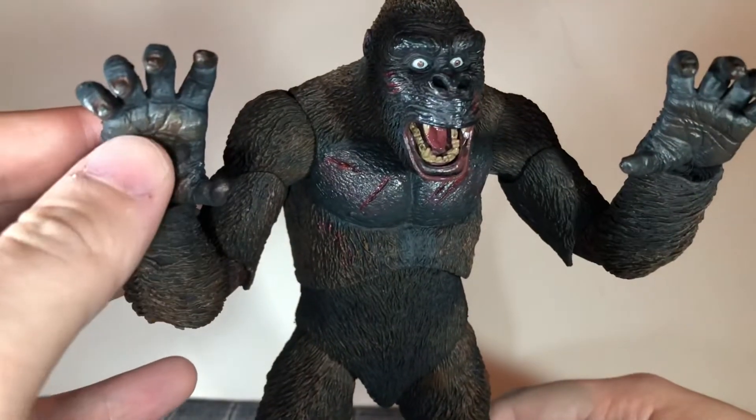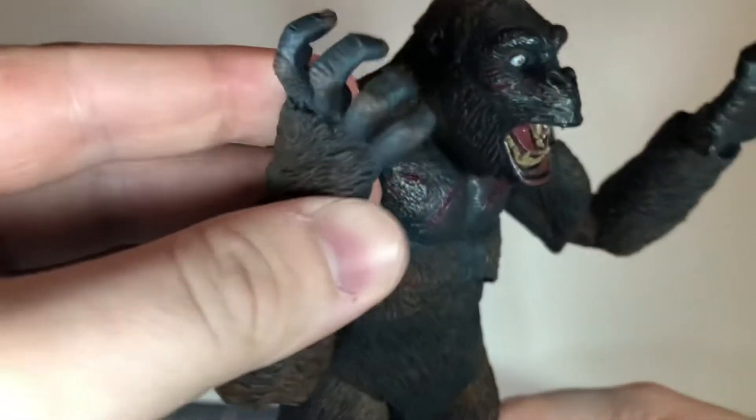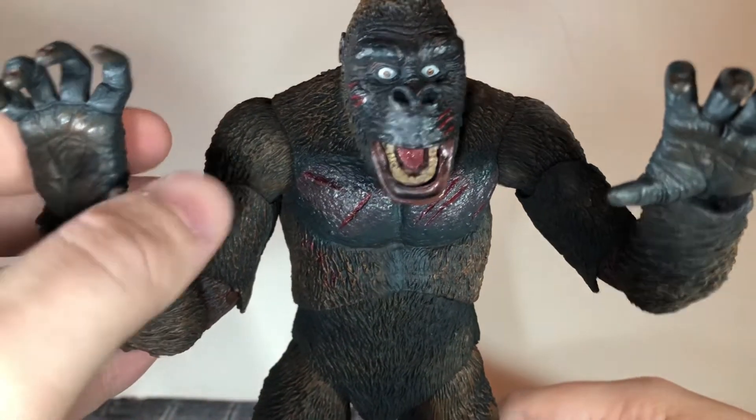The open hands look really good. They have a little bit of paint variation to them and they have some pretty good sculpt detail, especially with the fur and the texture on the fingers and the inside of the hands. So that looks pretty cool.